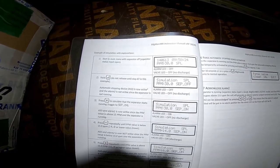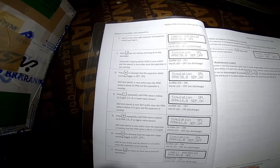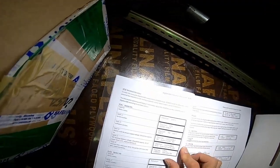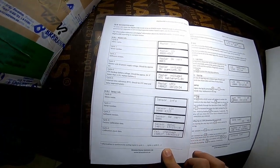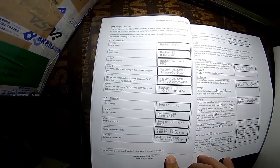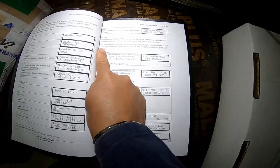This is the next page of the procedure — automatic stopping of the device. There is some more information for the system, and also how to check the log.